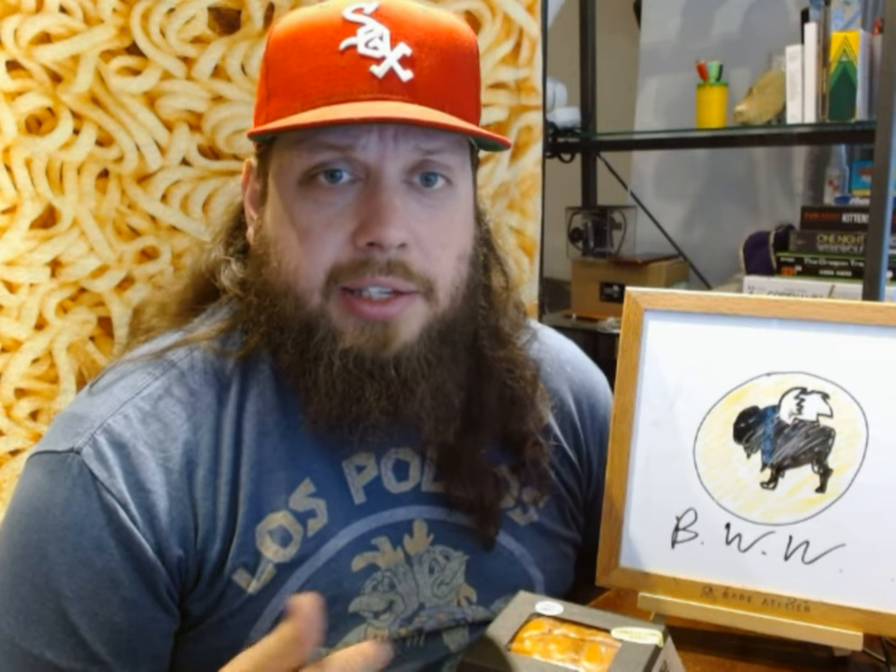How it is different than the regular spicy barbecue, I don't know. I'm just here to taste this and see if it tastes good, not compared to the other sauces.